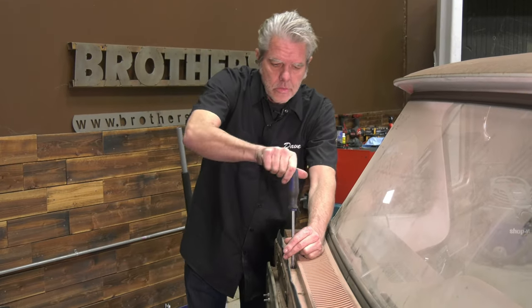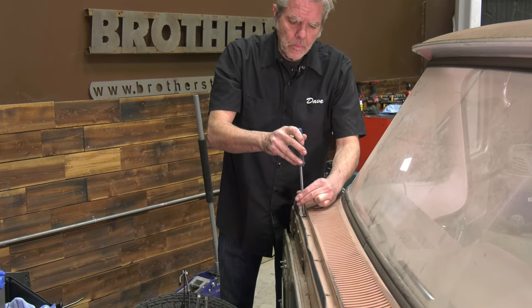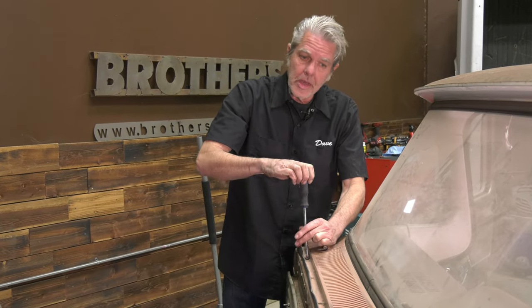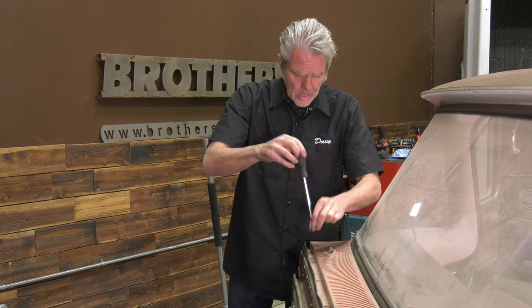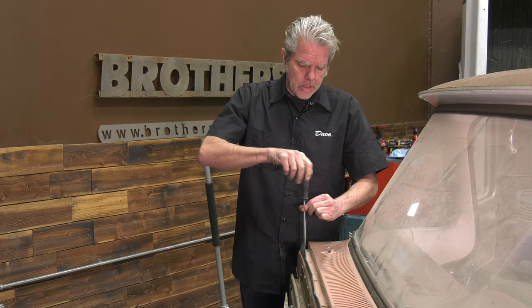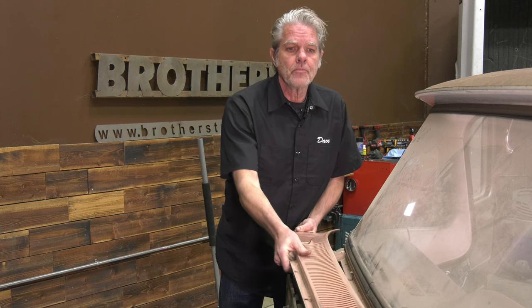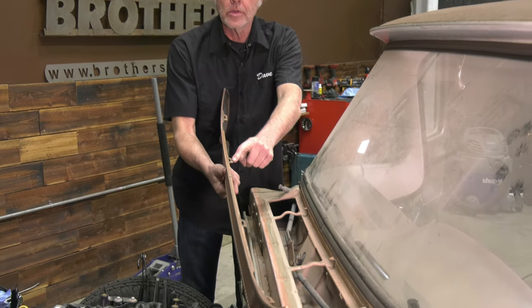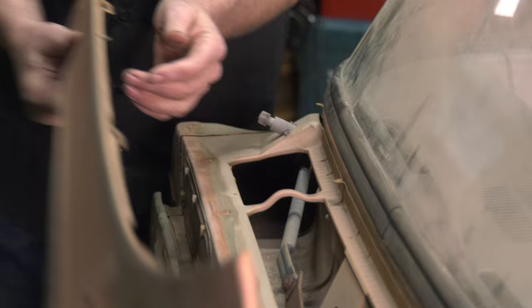We've got a series of screws going down the front of the cowl holding it on. One of the things you're going to do before you order your motor is take a look at your blades, arms, and all that. This rubber is typically old and tired and will need to be replaced. These screws are relatively specific in size and shape so you can order them at the same time — get the whole kit at once so you don't have to wait. Notice these slots here — four of them — and this is where they engage when we put it back together.